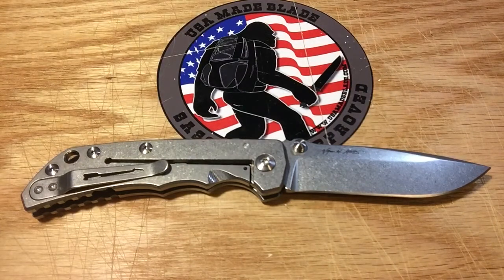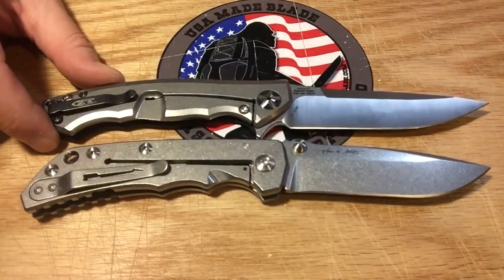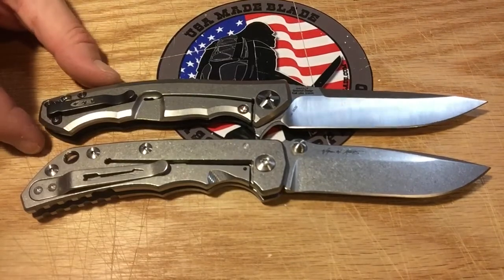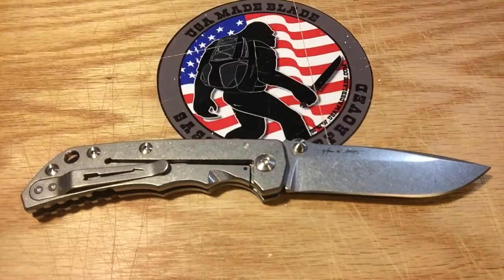Let's jump over and give you some Zero Tolerance comparisons. This is the ZT 0452 CF — honestly the 0452 is about a quarter inch longer. Weight on these is pretty similar, so for you ZT owners who think the 0452 CF is pretty light, we're talking about a full-titanium knife from Spartan that's not much heavier.